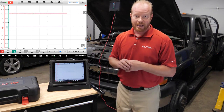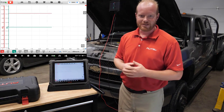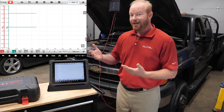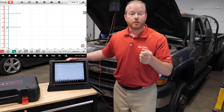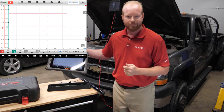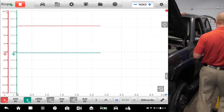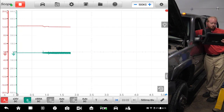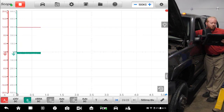Our next step is to disable the fuel system and crank the truck. I've already disabled the fuel system, so now we crank the truck over to get our pattern. Because we're wireless to the vehicle, we don't have to worry about starting the truck and running back to push pause — we can take the tablet with us.